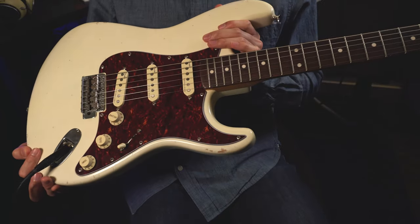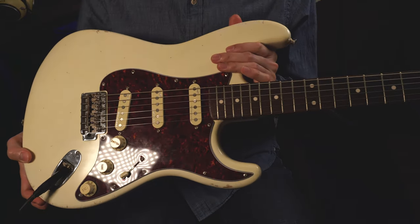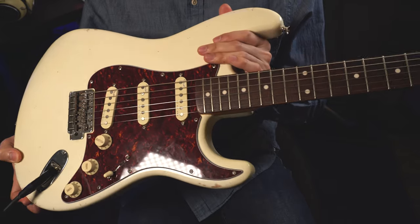I think they did a good job. They didn't work on the pick guard, so it kind of looks new, but I think it's fine — over time they'll look worn, so that's fine.